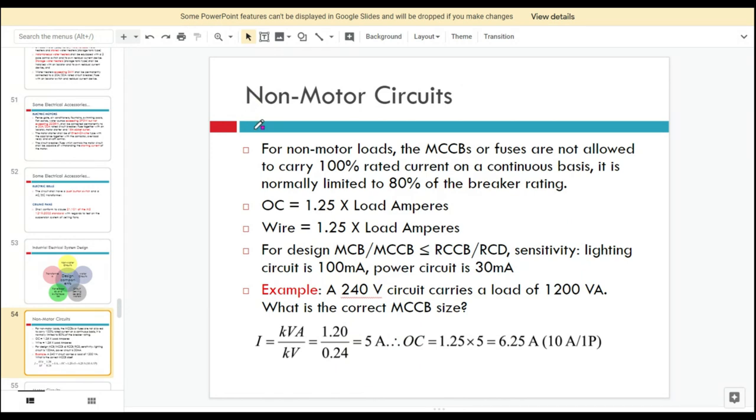For non-motor circuits — any electrical appliances not connected to motor circuits — we use MCBs or MCCBs. MCB stands for miniature circuit breaker, and MCCB stands for molded case circuit breaker. Normally, MCBs are used for single phase, and MCCBs are also used for single phase applications.